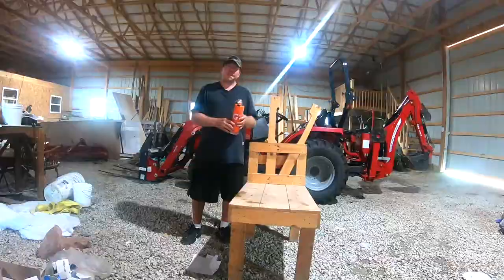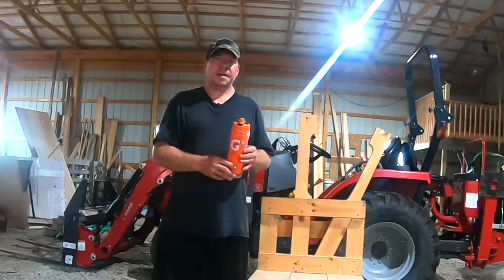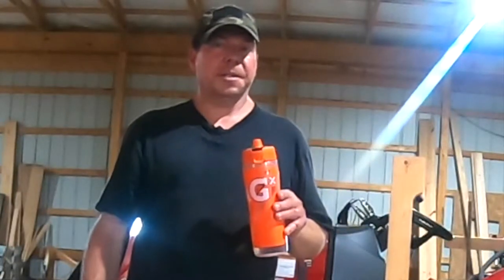Well, hello there. This is Rich from housebrands.com, and today we're going to be reviewing Gatorade's GX customizable hydration system.